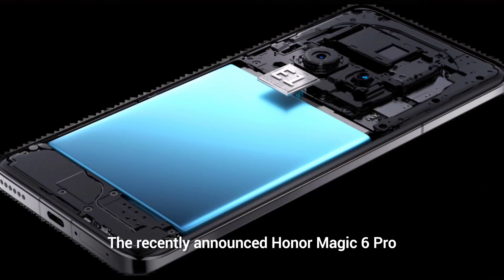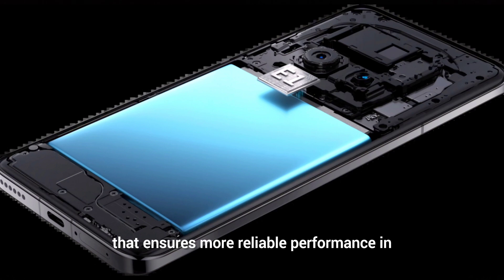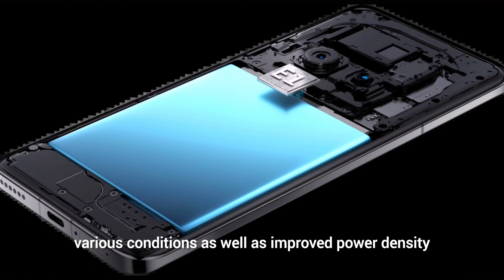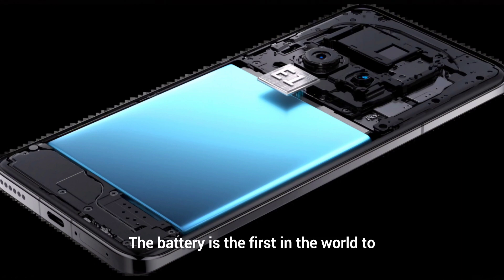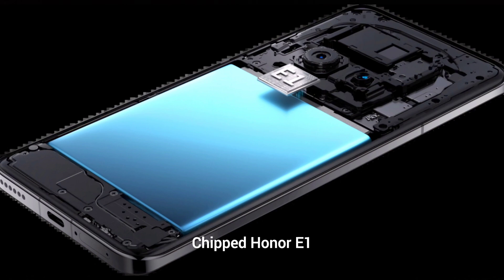The recently announced Honor Magic 6 Pro comes with a second generation silicon carbon battery that ensures more reliable performance in various conditions as well as improved power densities. The battery is the first in the world to have a standalone chip called the Power Enhanced Chip Honor E1.